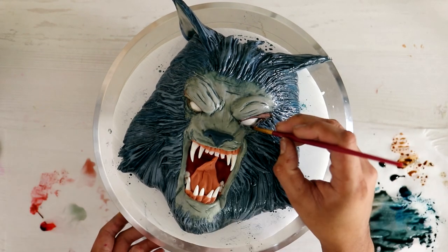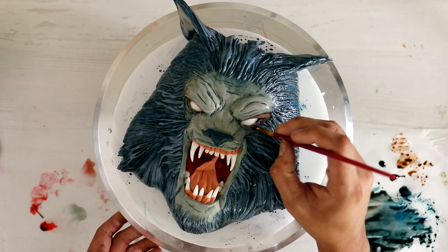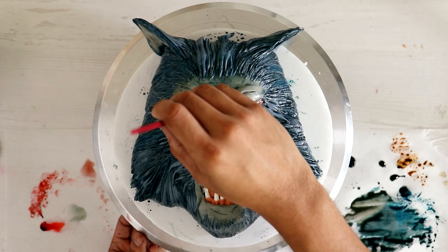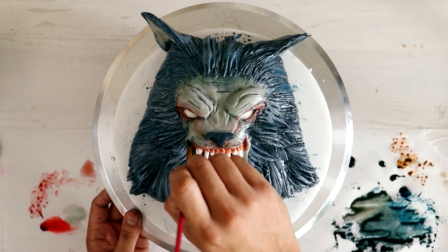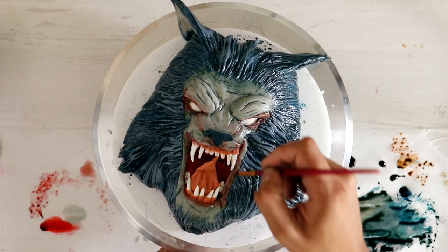Then I started to add a little bit of diluted red food coloring, just to look like human skin along his eyes, his nose, and a little bit around his mouth. Then I added some detail to his teeth.